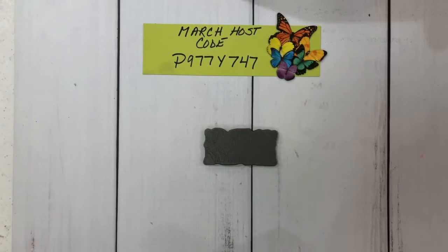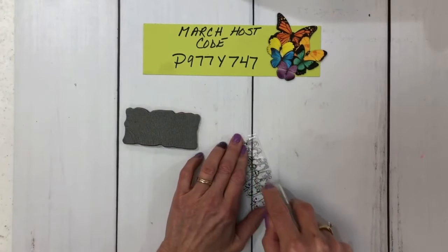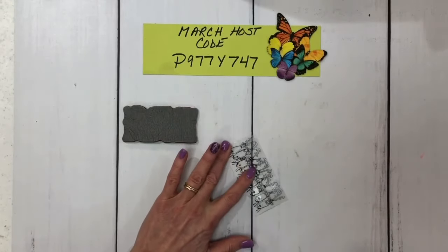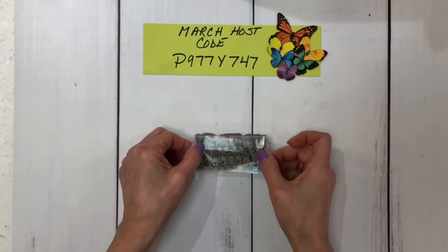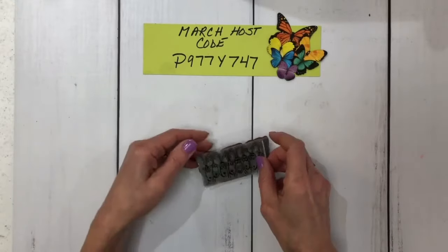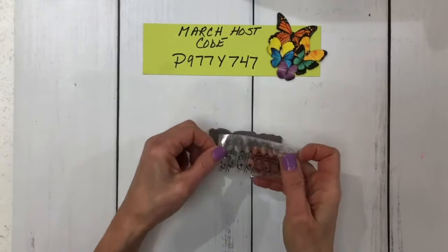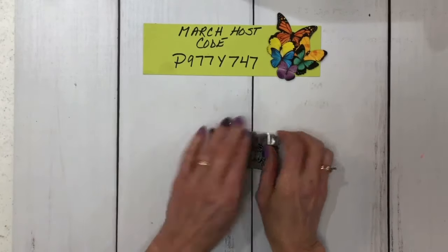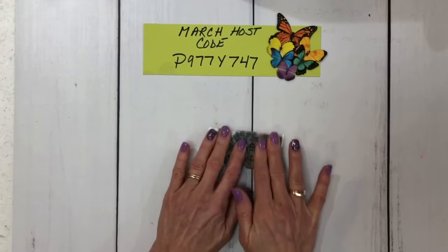So what I've done is to give it a little extra stickiness — I've taken my Stampin' Seal Plus. You can also use tear tape, something that is really going to keep this down. Just put that on there like that; it makes it a little extra sticky. I'm going to go ahead and place this as close to where it should be as possible, and then I'm going to place this down. I'm going to end up cutting some of this off.